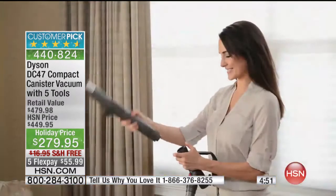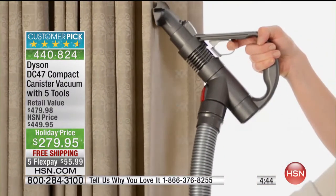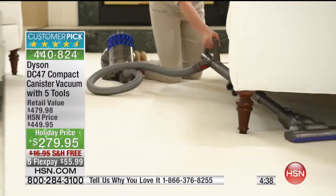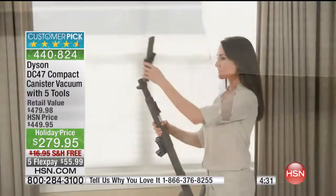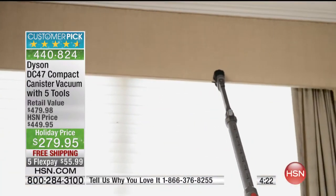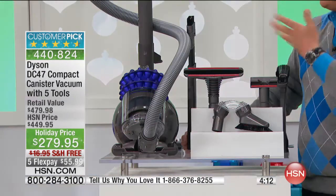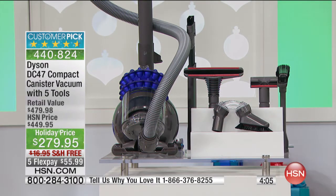It's a customer pick galore on hsn.com — check out the reviews and read what customers are saying. If you've been surfing the internet to validate that this is the lowest price in the industry, you'll also see we're sending this at free shipping. Available on five flex payments for $55.99. You can use a debit card with FlexPay — we'll just debit your account one flex payment each month for five months. You can also use PayPal, Visa, or MasterCard. You could pay for a great quality vacuum you'll use for years and only spend $55.99 a month.